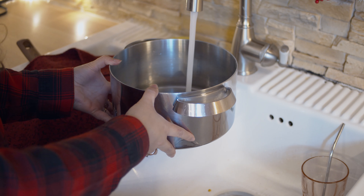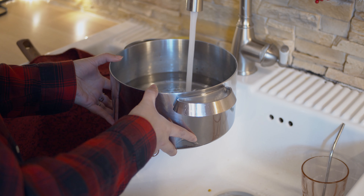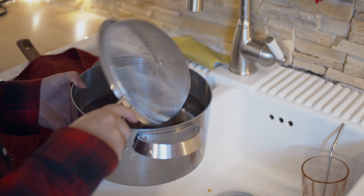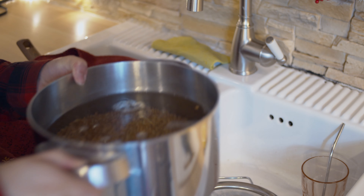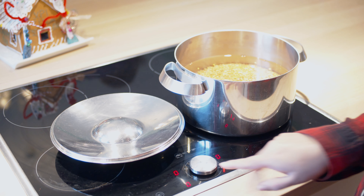Now we pour some water — we fill it until half, or maybe a little less than half — and then we add our lentils inside. You put them on the stove on high heat until it comes to a boil.